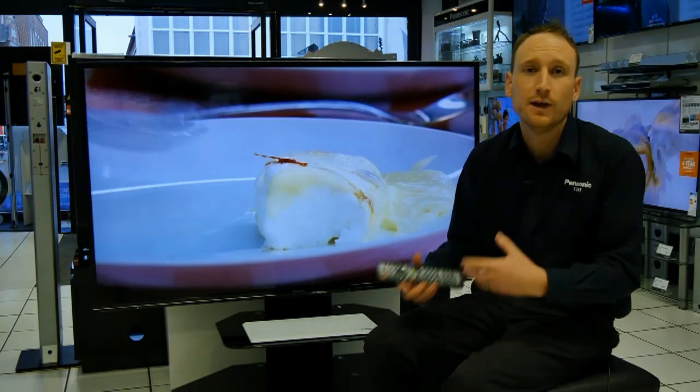To be able to use any of the smart content — the BBC iPlayer and YouTube, for example — on your smart TV, you do need to be connected to your broadband router and to the internet.